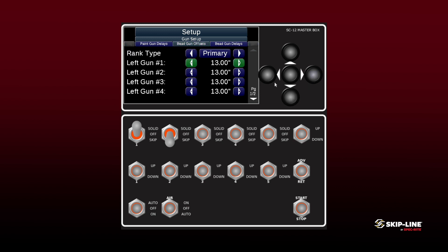We can also go in and set our bead gun offsets. We'll set our front bead guns to 11 and a half inches — these are going to be tied to guns one and two. Additionally, we'll put offsets in for guns three and four, which are the guns a little further back on the carriage. If you do have a double drop bead, we have the option to go into our tandem settings and give an offset for those as well. So any applicator on the carriage can receive its own offset in relation to everything else.